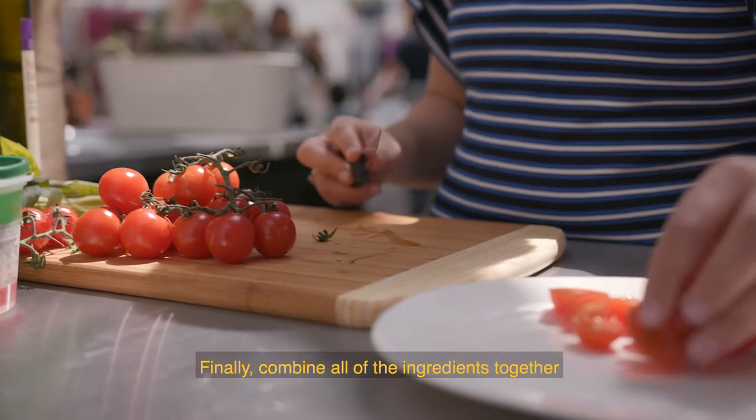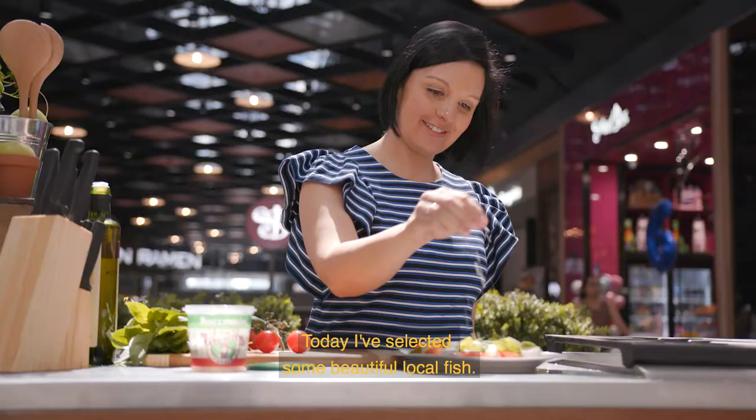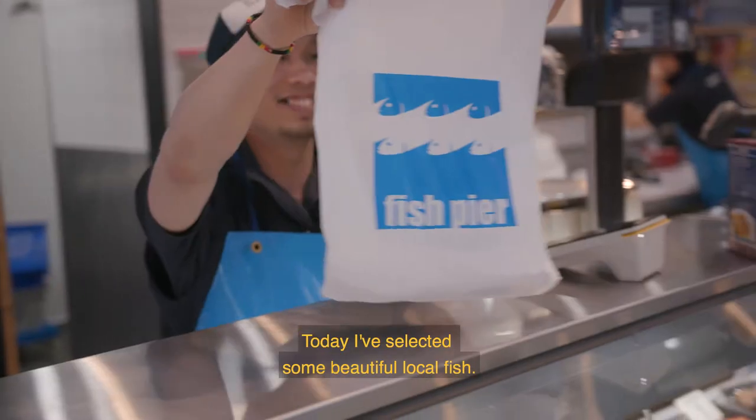Finally, combine all of the ingredients together and serve it alongside your main dish of choice. Today I've selected some beautiful local fish.